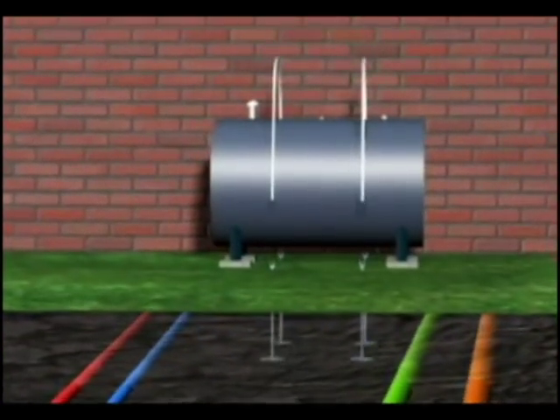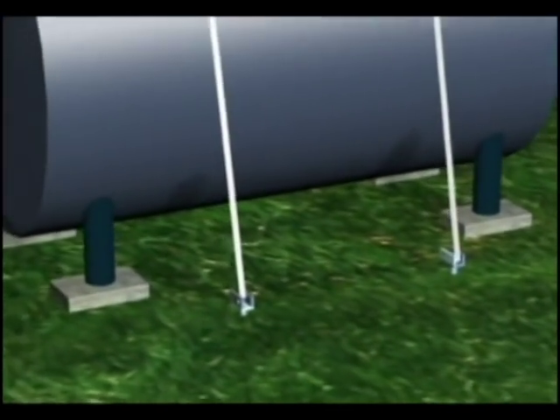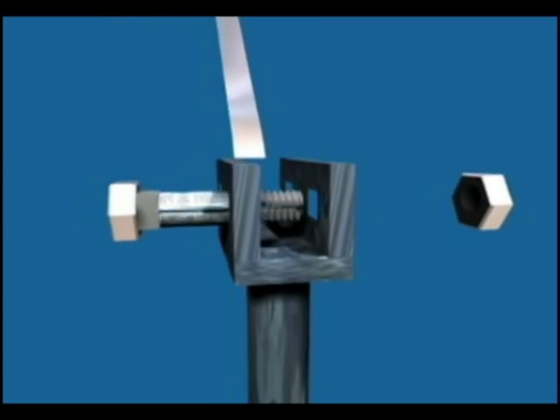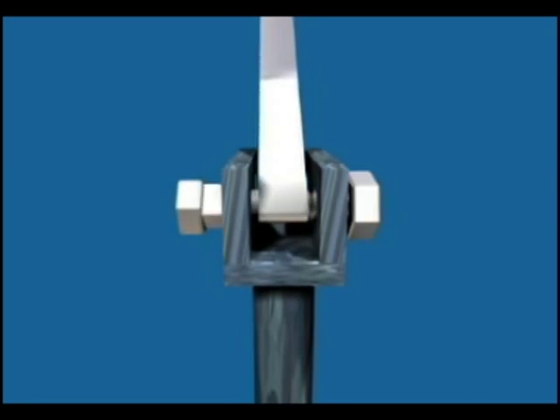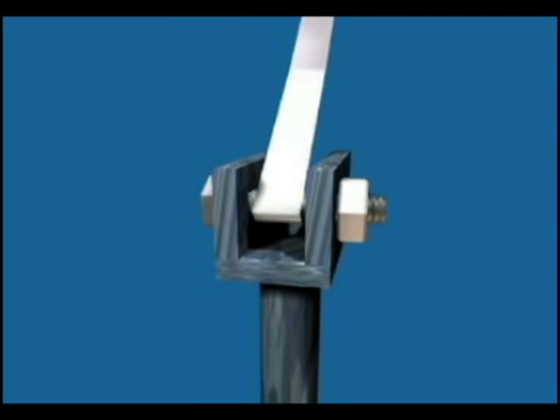Once the ground anchors are installed — two on each side of the tank — you simply run the straps over the top of the tank. There's a slotted bolt on each anchor head; the strap goes through and you wind it up and tighten it. Then you lock those bolts in place and the tank is anchored.